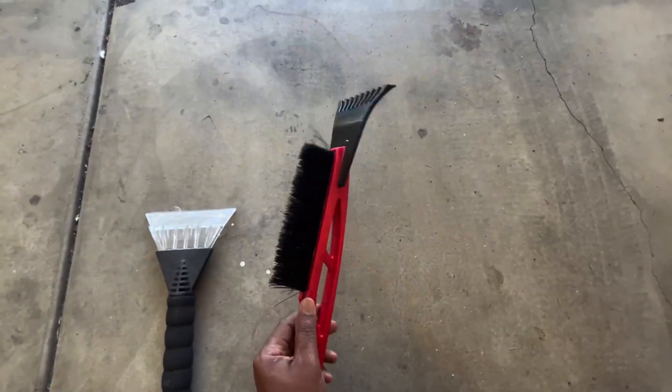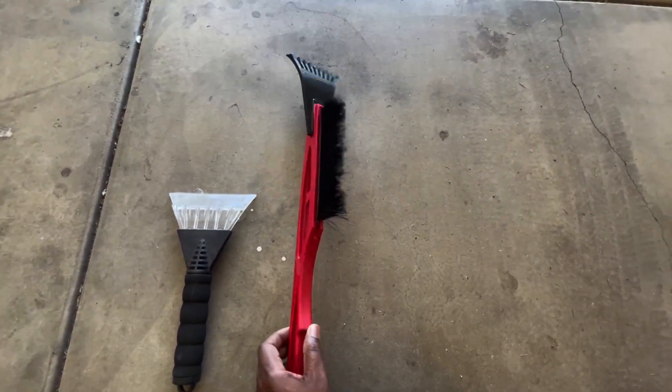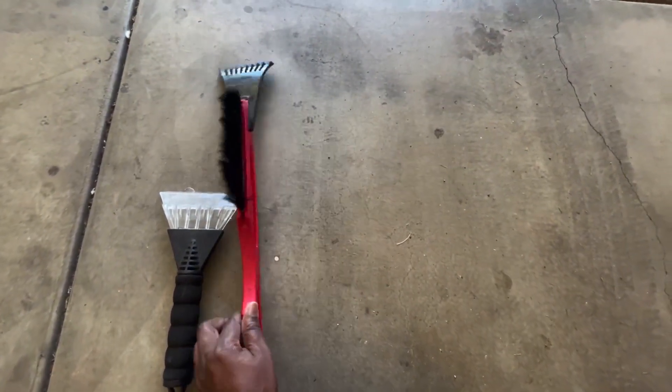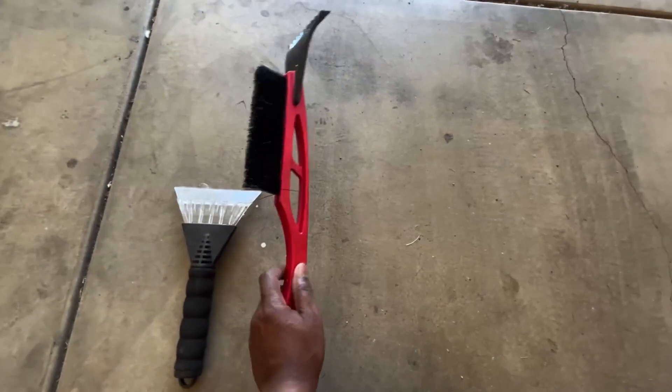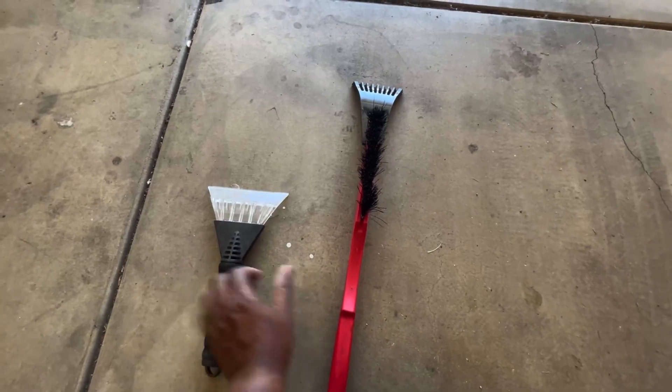This one is a snow scraper as well as a snow broom, so you can also use this to sweep snow out of your car or windshield.